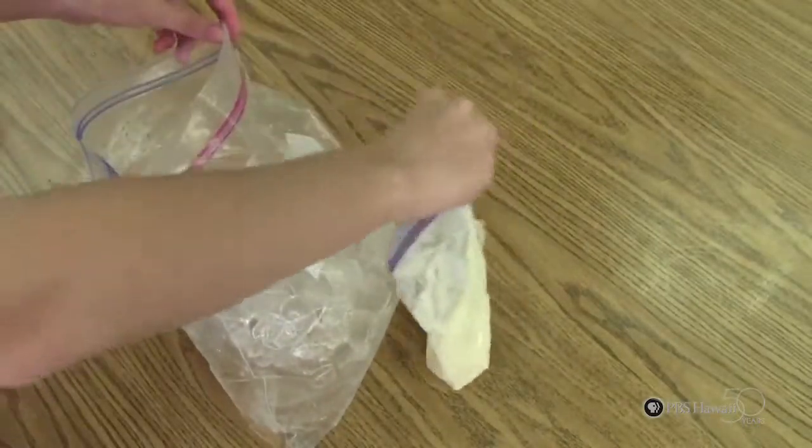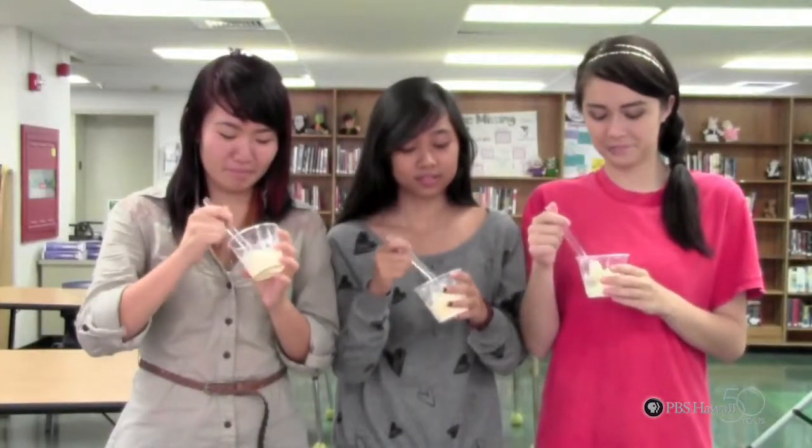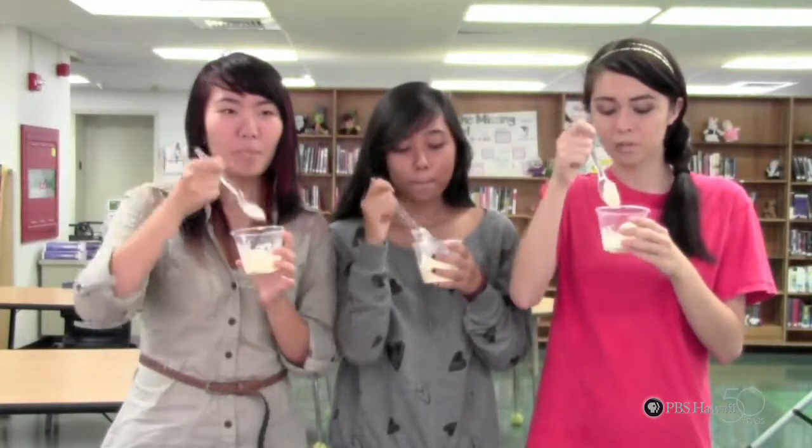When the five minutes are up and your ice cream is ready to serve, you may add toppings of your choice. Share the ice cream with your friends. Have an ice cream party. Enjoy!